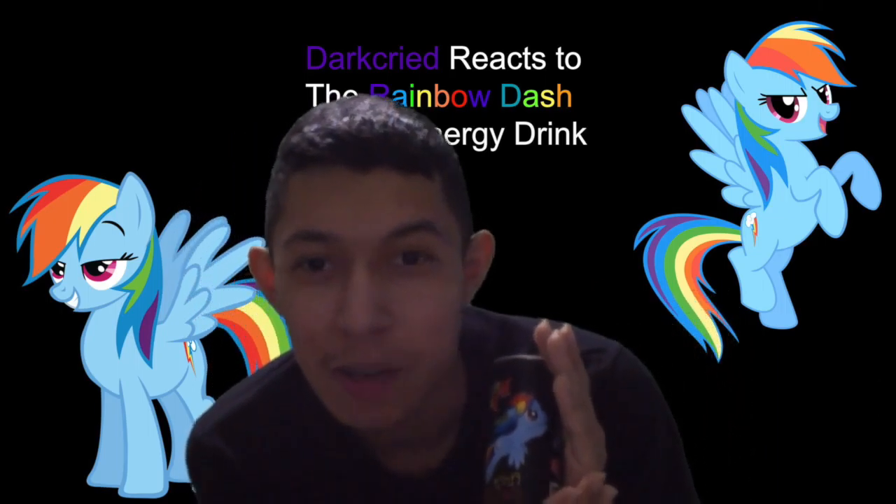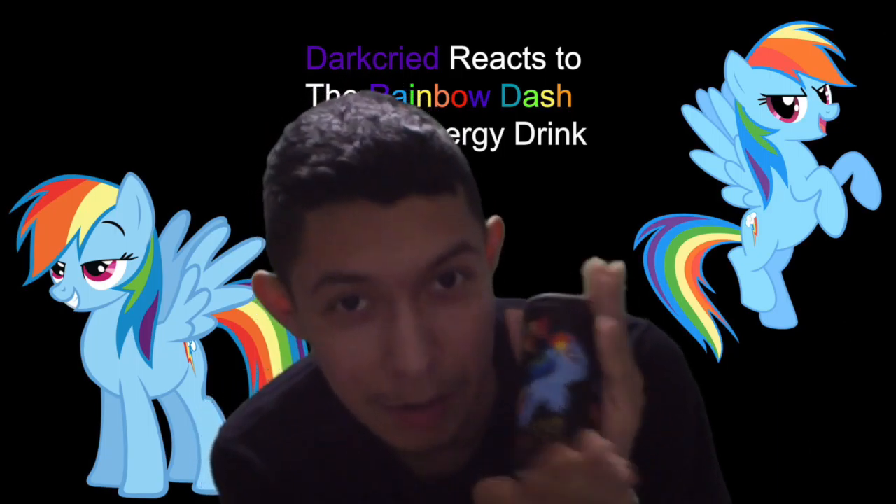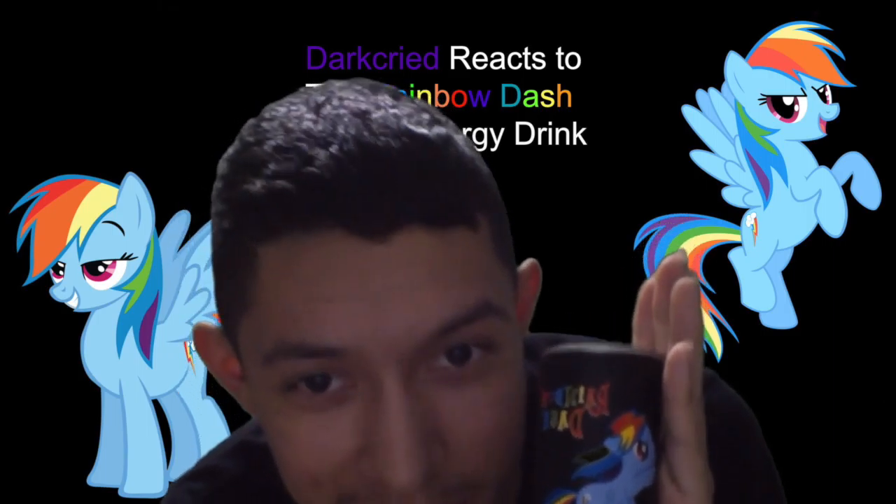Because Rainbow Dash's human counterpart is an athlete. Even her pony counterpart right here, so might as well call it that. And you know what? I'm going to taste test it.